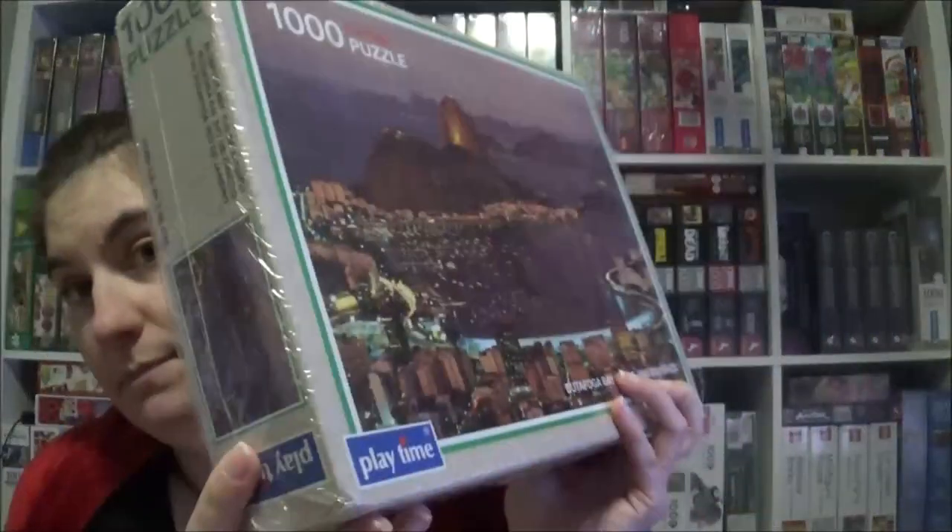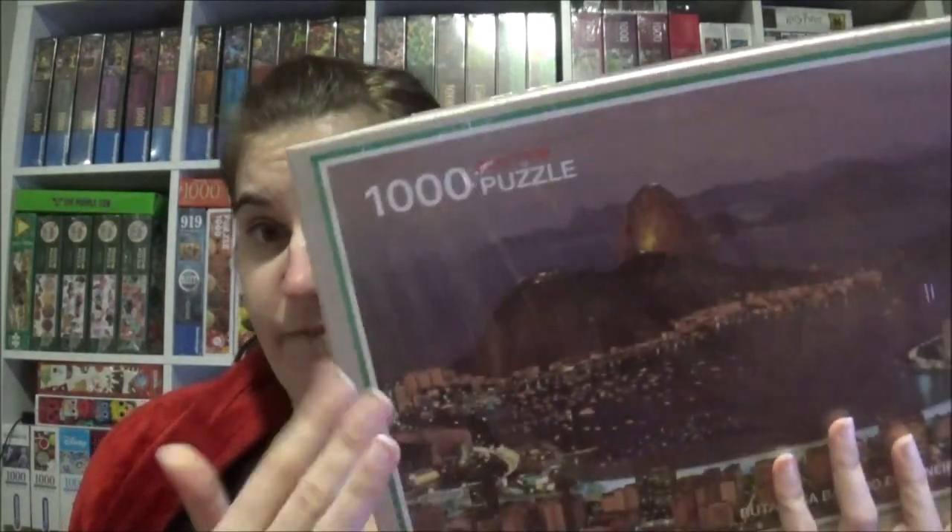The next brand is Playtime. I had one Playtime jigsaw a few years ago — it was a panorama with Paris I think, or some river. The quality was quite good, but I know there are Playtime jigsaws with not so great quality, so I'm curious how they will be. I've got this one called Botafogo Bay in Rio de Janeiro, Brazil. It's in foil as well. If the quality is bad and it's very dark, I might not finish it.